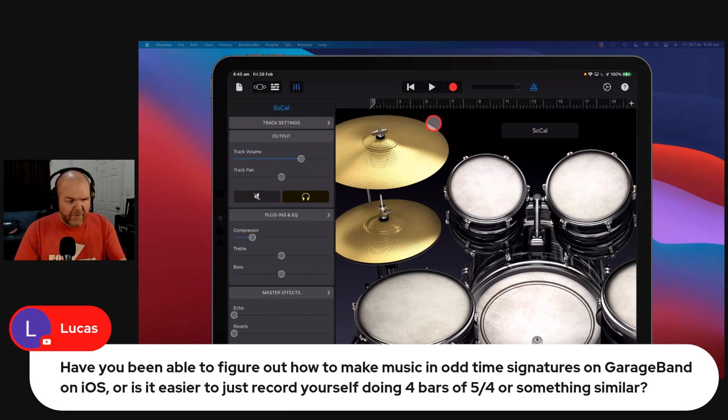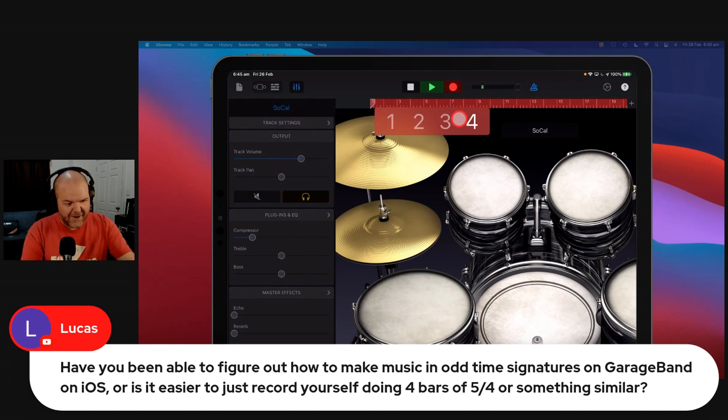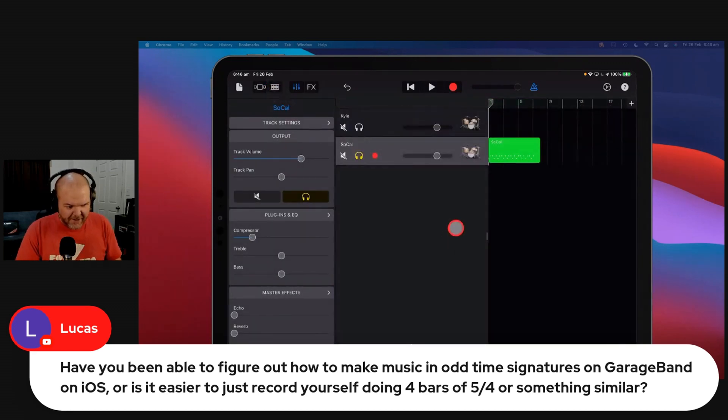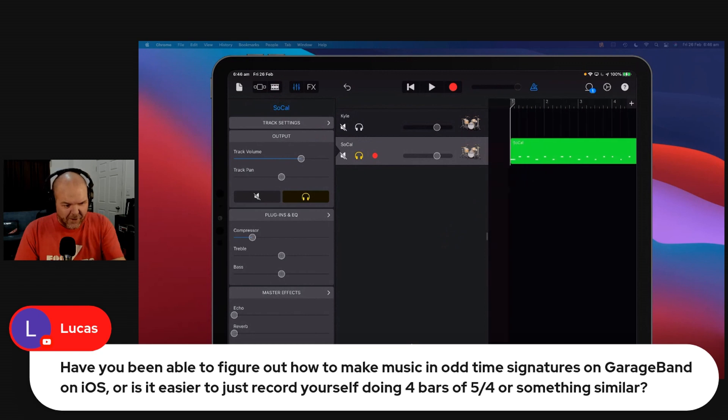So we're working on a 5-4 track here and this is what we can do. We can hit the record button. You have to kind of go against the grain — it takes a little bit of practice and you kind of have to ignore that metronome. But once you get a few there, that'll do. Obviously you can rinse and repeat, because all we need is those first 5 beats.